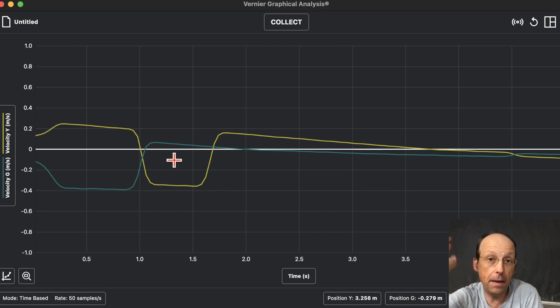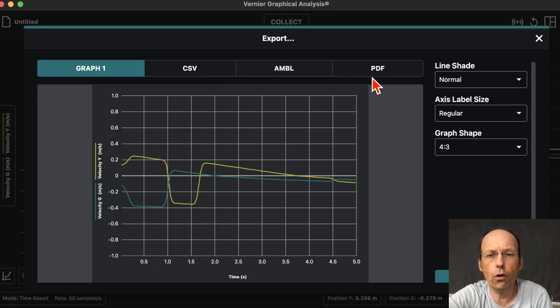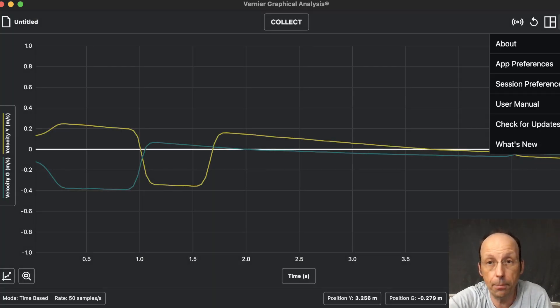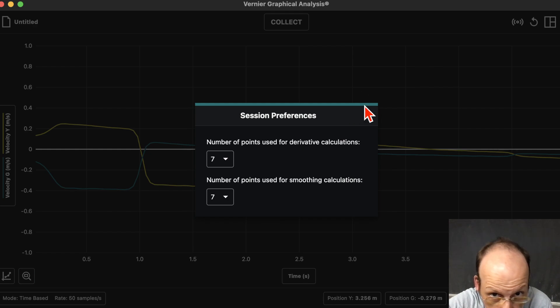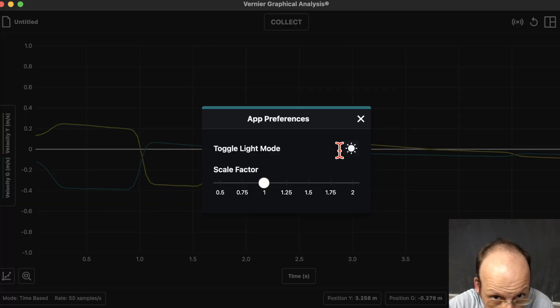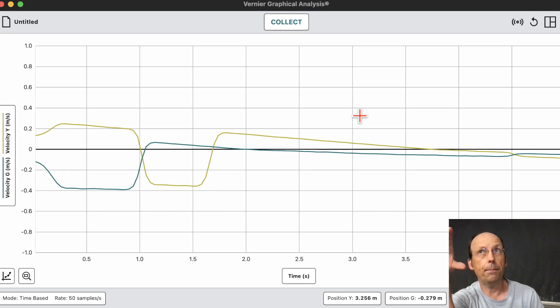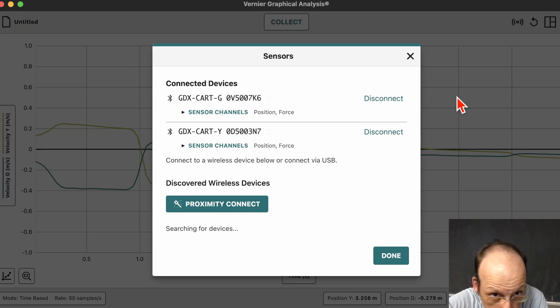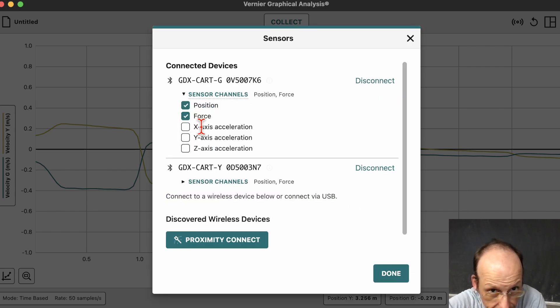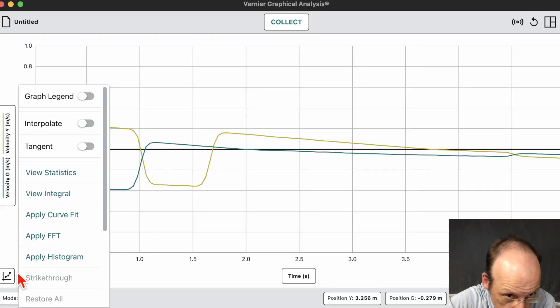Let's look at a couple of other features. You can Save As or Export — save it as a CSV file or a PDF if you want to import it into Google Sheets. Under App Preferences, there's Toggle Light Mode. I like the white background better — if you're going to take a picture for a lab report, you don't want a black background graph because when you print it out it's all black. You can also add the acceleration channel from here.